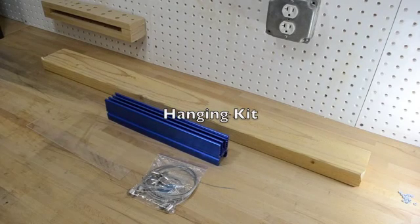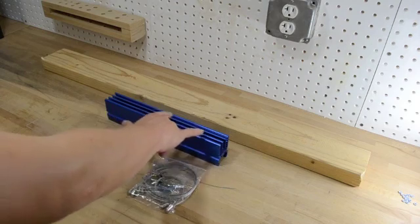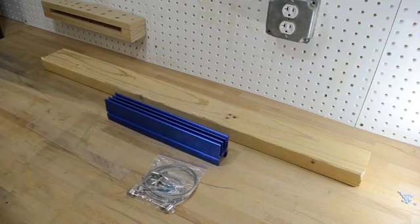One of the advantages of the heatsink strip is you can use hanging kits to hang from above. I'm going to show you how to use a hanging kit to hang this 12 inch heatsink strip from this plywood from above.